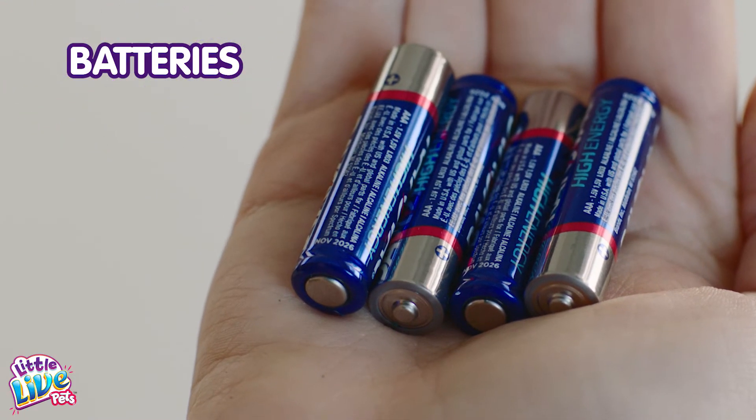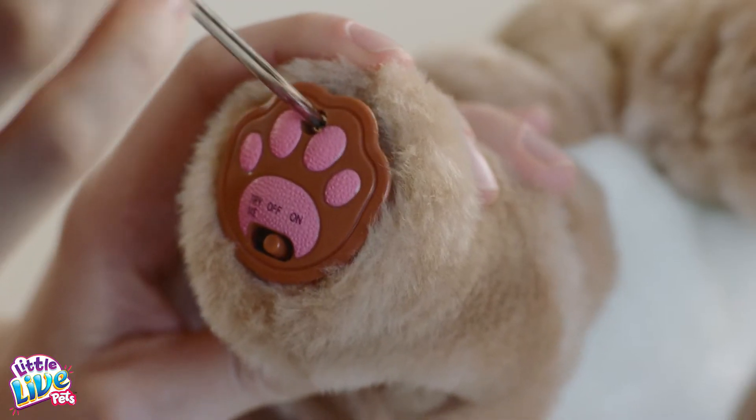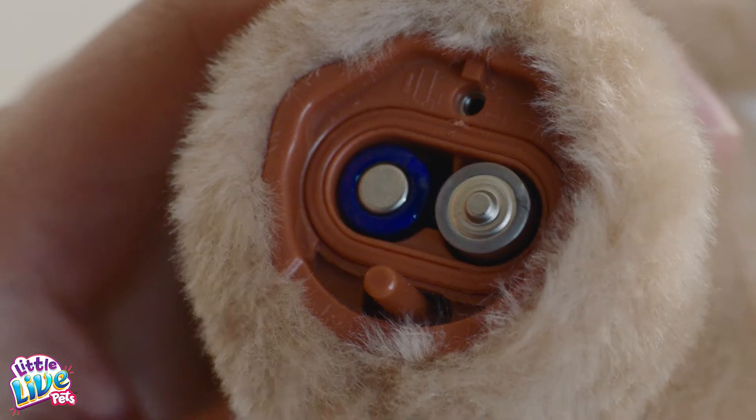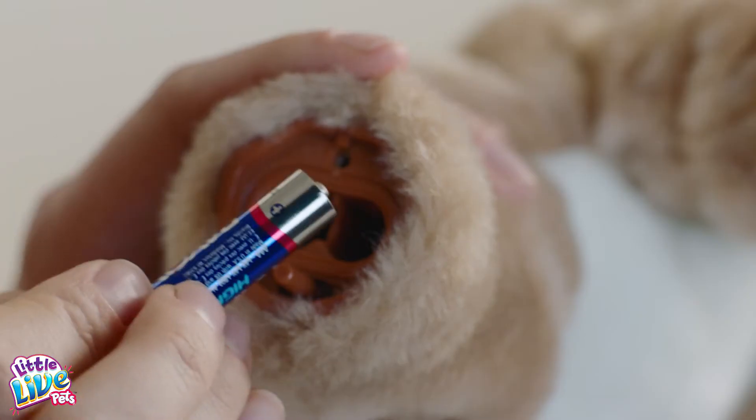Battery may be low. Replace all four batteries — two in each back leg — at once with fresh batteries. Always ensure batteries are placed in the correct polarity.